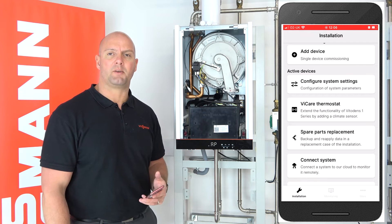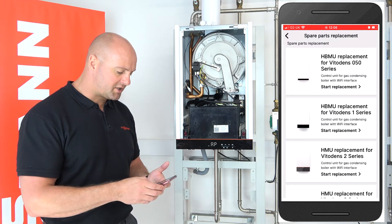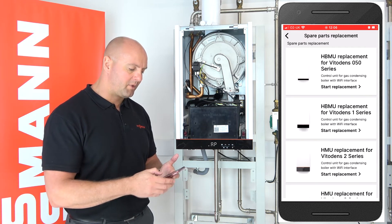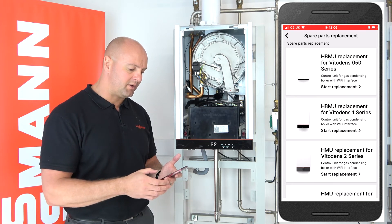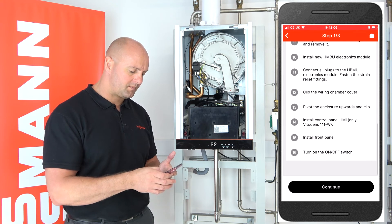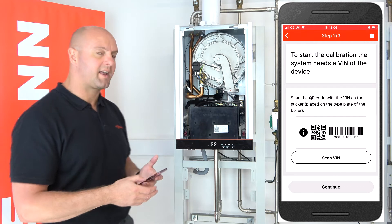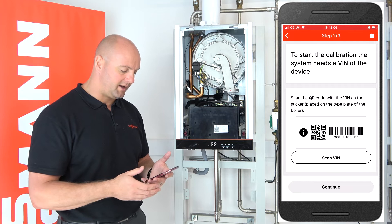Over to the app now to do our commissioning. As you can see on the app, we've got a spare parts replacement section — we click on that. Because we're doing the 100 boiler today, we click on HBMU replacement for Vititons 1 series. Click start replacement. It does give instructions there again on how to replace the PCB itself, so we click continue because we've done that part already.